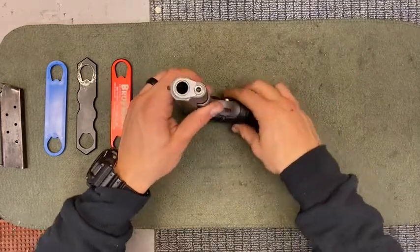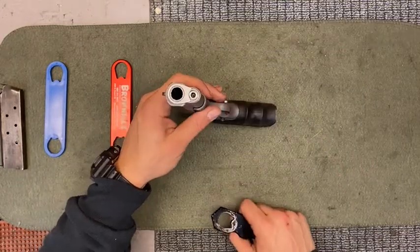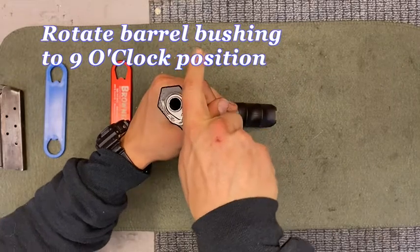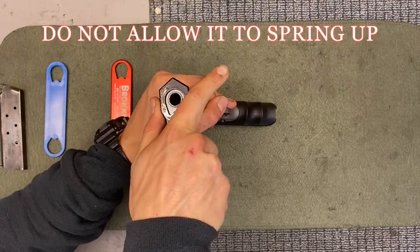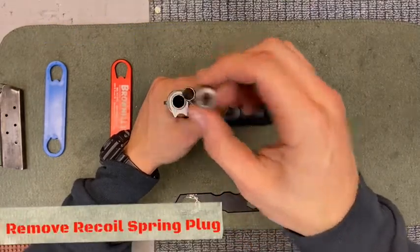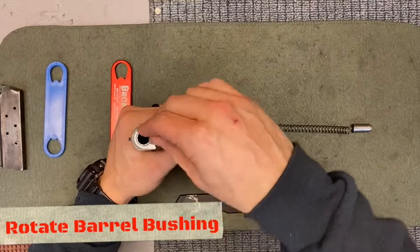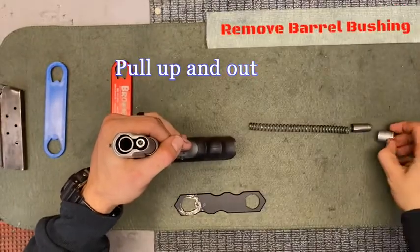From this position, rotate so your firearm is pointing upwards. Take your bushing wrench, or you can use your hands. Apply slight pressure to the recoil spring plug. Rotate your barrel bushing to the nine o'clock position while keeping constant tension on your recoil spring plug — do not allow it to spring up. Slowly release. Remove your recoil spring plug. Remove your recoil spring. Take your barrel bushing and rotate it to the four o'clock position, pull up and out — your barrel bushing will be removed.